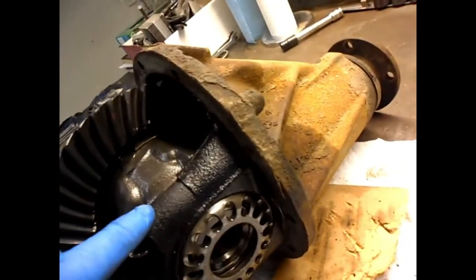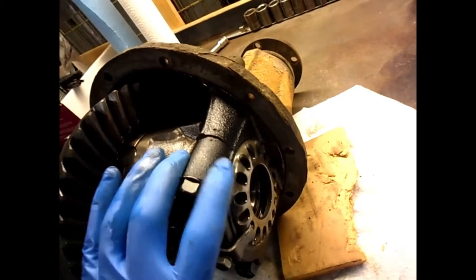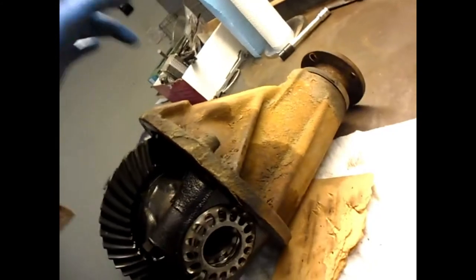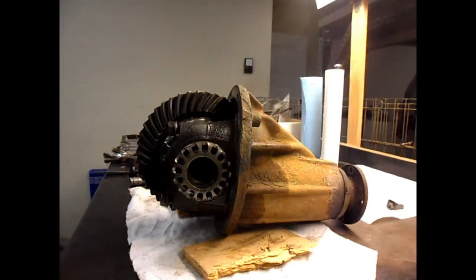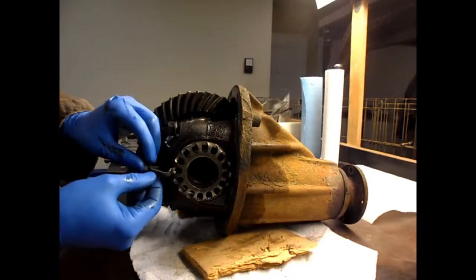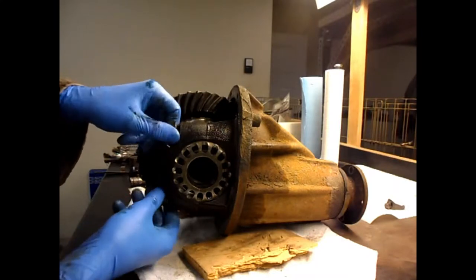I've punched my marks — two dots on this one, two dots on this one, one dot on this one and one dot on this one. Everybody says it's important to mark these before you take them off so they go on the right way. Both marks are on the top, which is the top of the diff. I took off the little fingers — one here and one on the other side — and loosened these off, so I'm going to try taking this apart now.